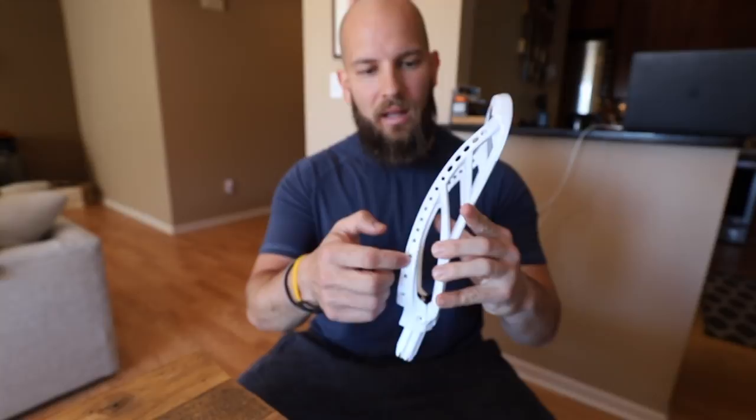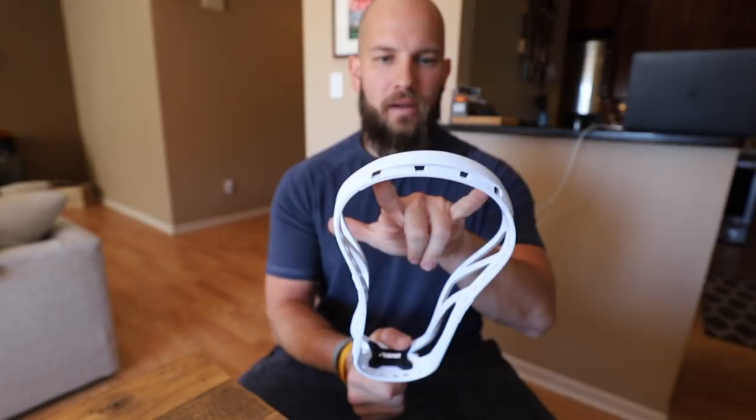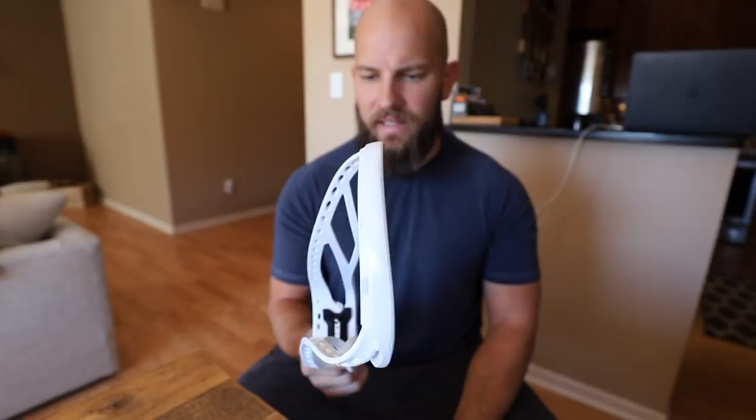They've also added a couple more screw holes on the throat, which is great. You still have your two on the back like they had originally with the Dual 1, but they've now added two more on the sides. With some of the Dual 1s that I had, depending on the shaft — whether I was using a Warrior or Under Armour stick — sometimes I'd get a little bit of a rattle. Nothing too bad, but I know that drives some guys nuts. It still has the four bottom holes for stringing, but they've added a lot more stringing holes on the side from the Dual 1. The sidewall circles on this are different than the rectangular sidewalls on the Dual 1. Same amount of holes up top — four seams, pretty standard on most heads.